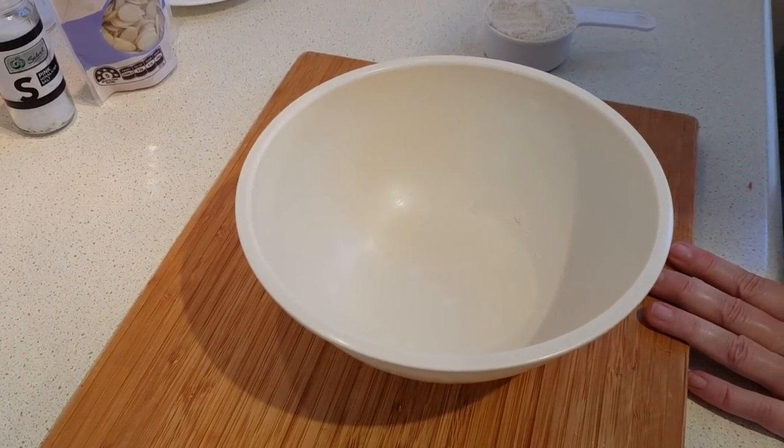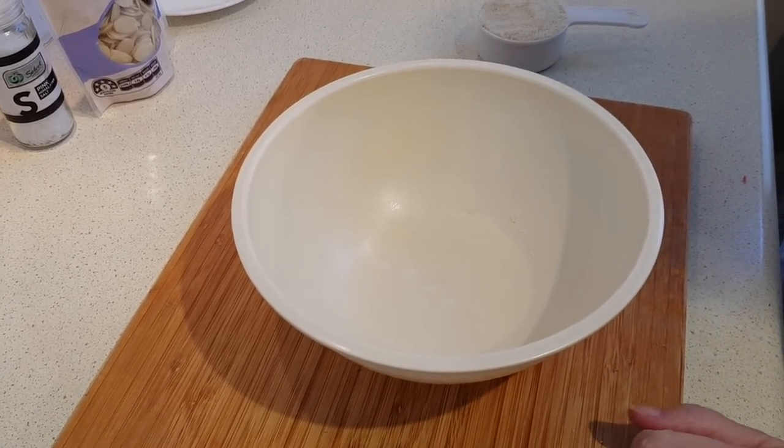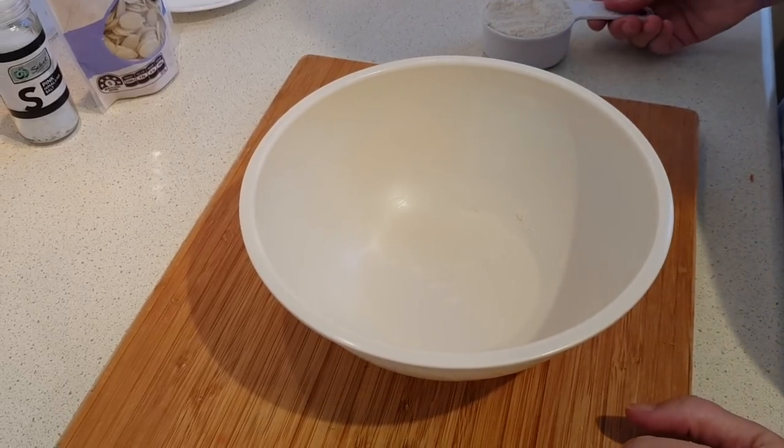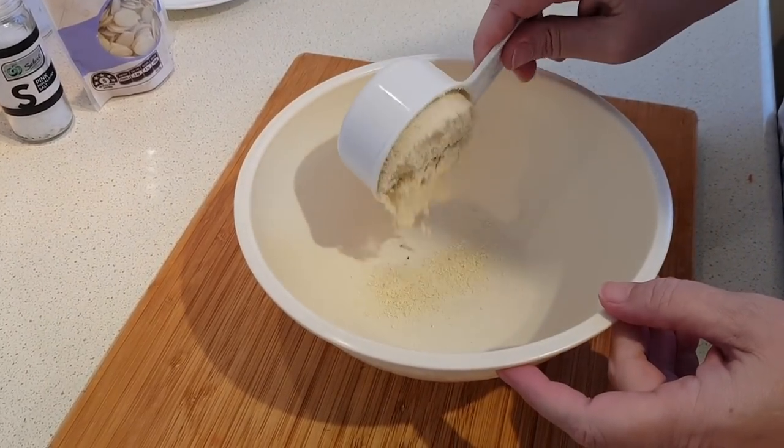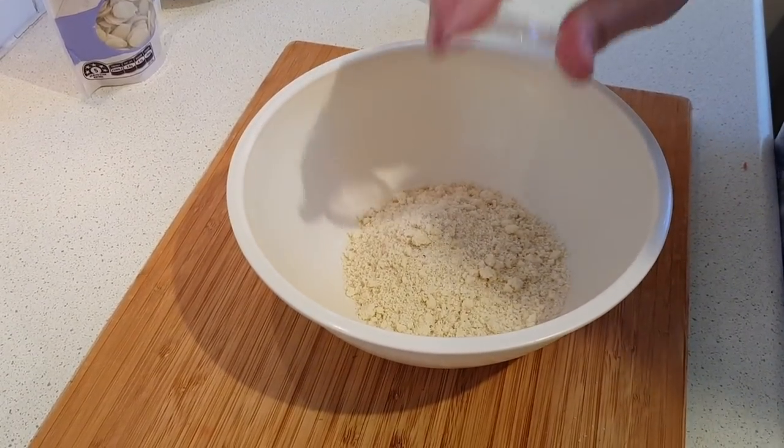Meanwhile we're going to make the topping. The original recipe suggests doing this in a food processor and you're certainly welcome to, but I'm just going to use a dough blender and do it by hand. We'll start with the almond flour or almond meal, whichever you're using, the salt, and the butter.